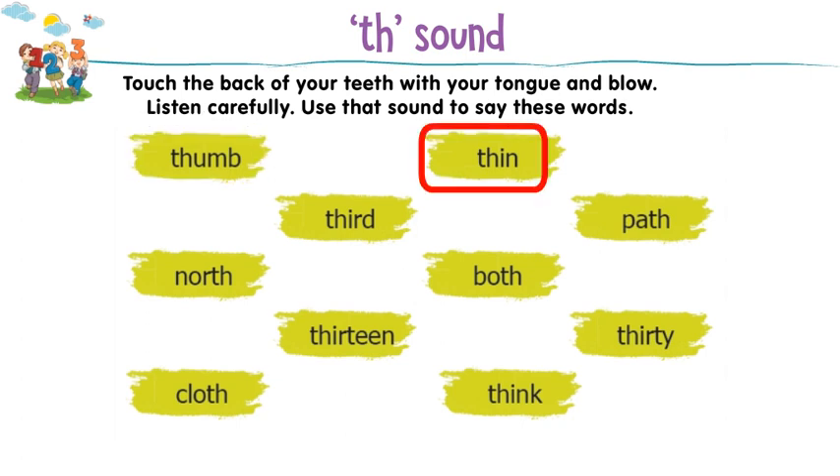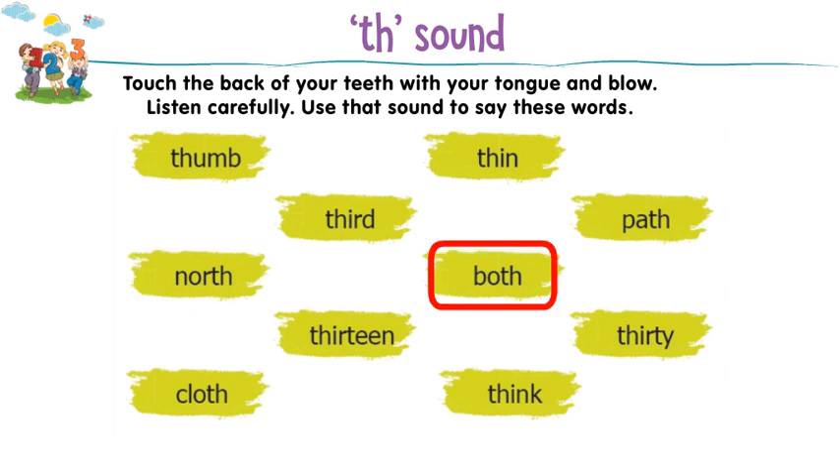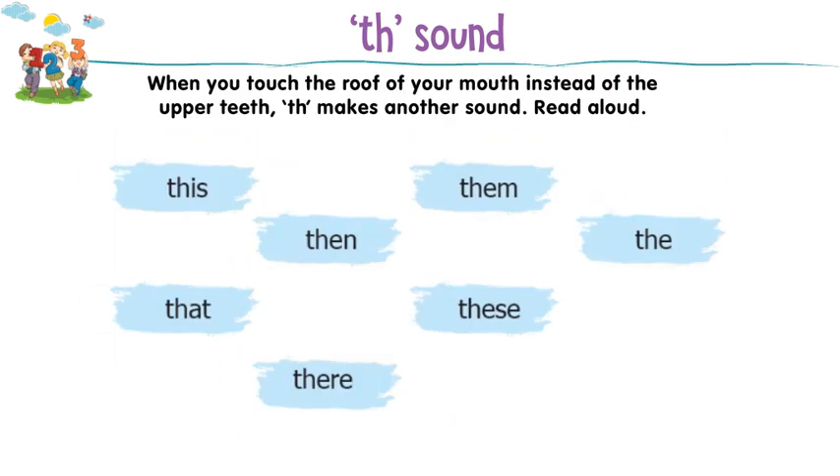Thumb, thin, third, path, north, both, thirteen, thirty, cloth, think.